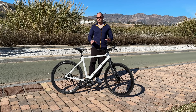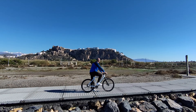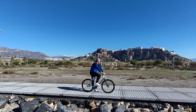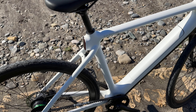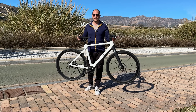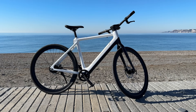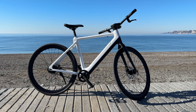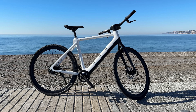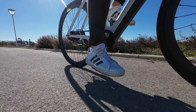Aside from looking so good, this bike also has some features I haven't seen on any other bike. Starting with the weight and the frame: the frame is made out of carbon fiber and the entire bike weighs 15 kilos — a very light bike unlike many other e-bikes. You can take this up the stairs, you can carry it wherever you want.